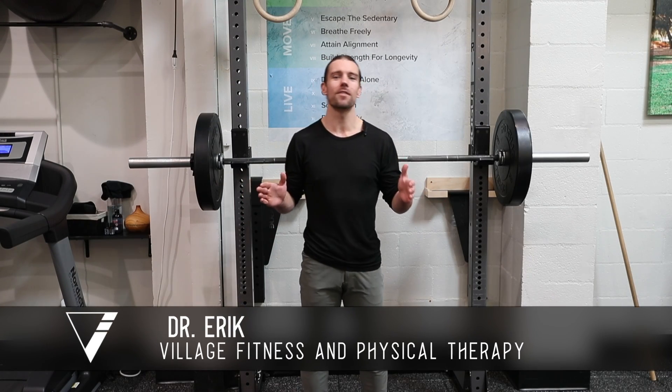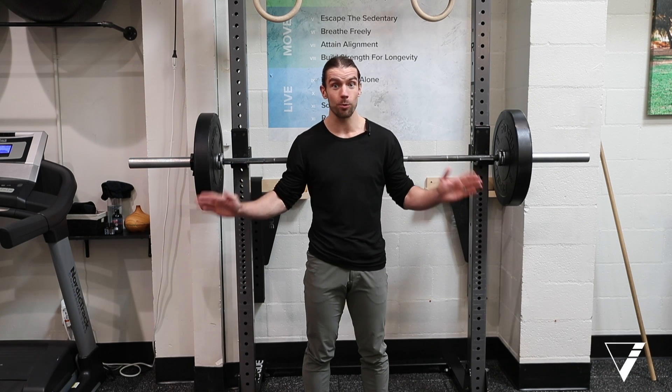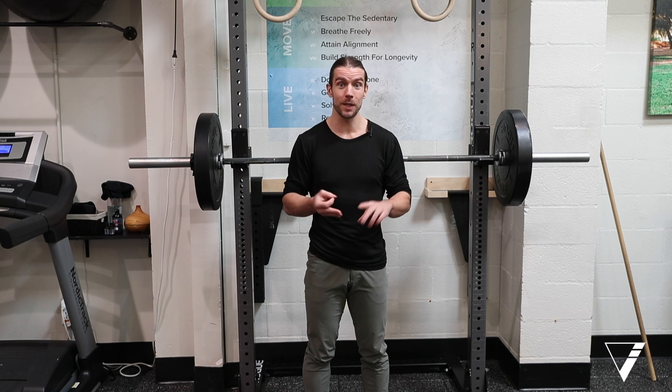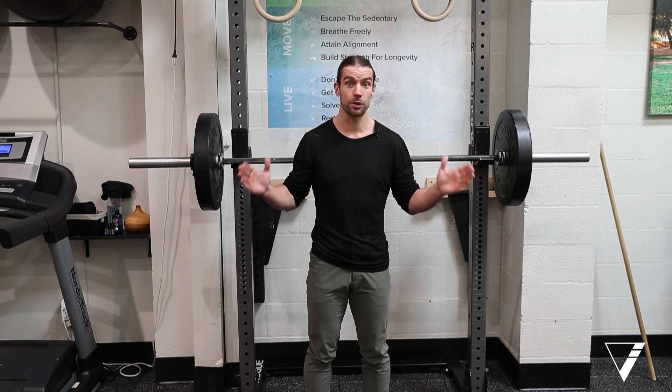This is a squat — a beloved exercise. I always tell people if you could only pick one thing for the rest of your life to build strength, durability, flexibility, coordination, and balance, this would be the tool you'd want to use. Squats are incredible.